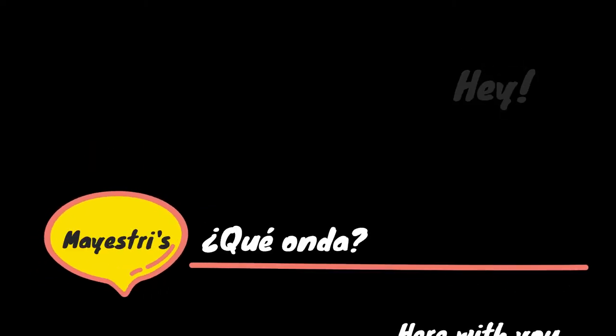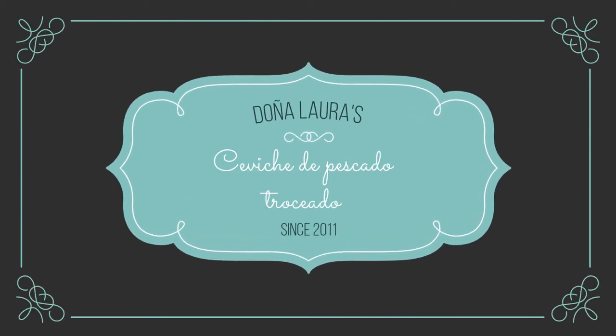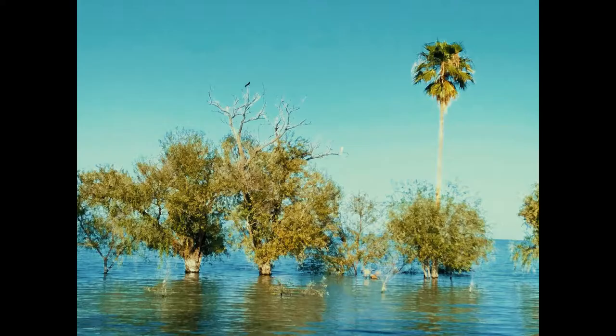Hey, qué onda? Maestro is here with you from home. Today's recipe comes from Doña Laura and it's called ceviche de pescado troceado. I've been preparing it since about 2011. Doña Laura is my friend and neighbor. She was born and used to live in a small and beautiful town called San Luis Ollatlan, located near the famous Laguna de Chapala — at least it's famous here in my country.